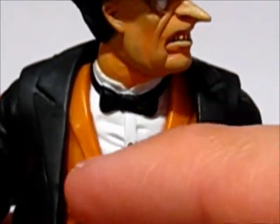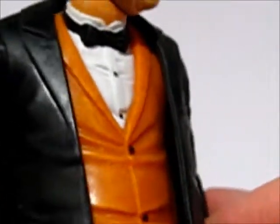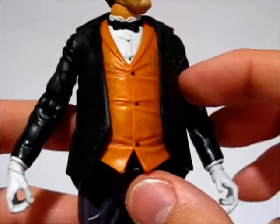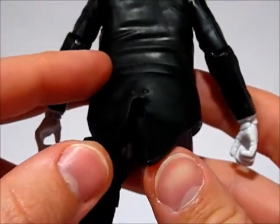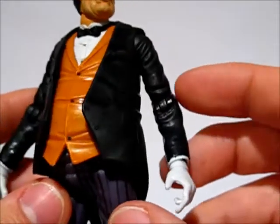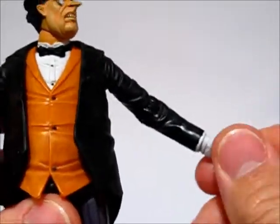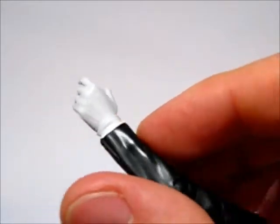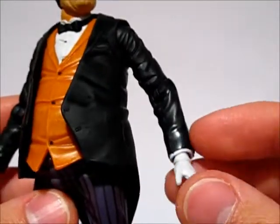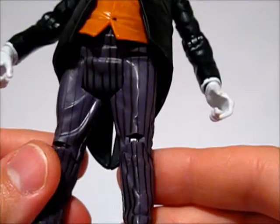He's got the bow tie sculpted onto his shirt, which has some wrinkles in it and the buttons. Then his vest, which has some really nice shading and some texture work. The coat is a separate piece, so it's a softer material, which makes it really nice and realistic, and it has the coattails on the back. The buttons are not painted on the coat at the cuffs, in the back, or in the front, but it is still a nice looking coat. The gloves are white with nice sculpt work but no shading, and they did paint the white sleeves — the cuffs underneath the coat jacket. His pants have nice stripe work on them, nice and solid with no real bleeding or problems.